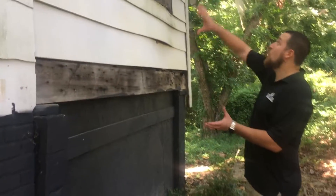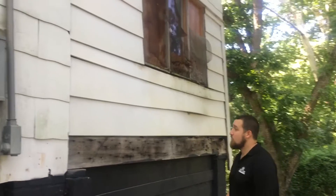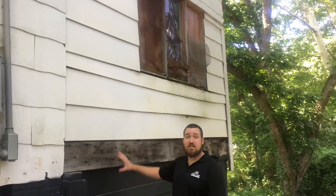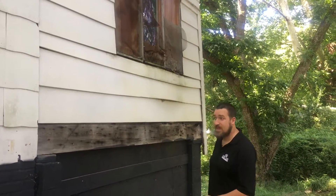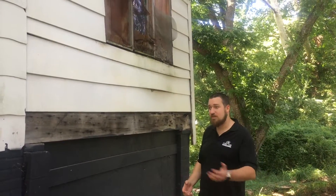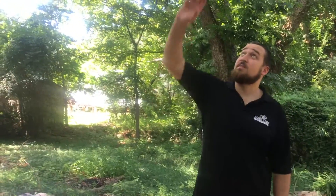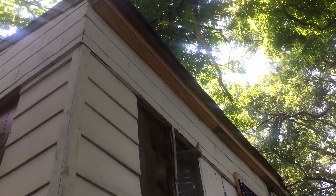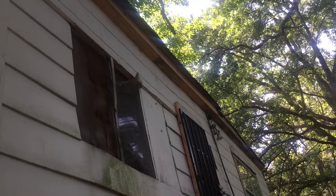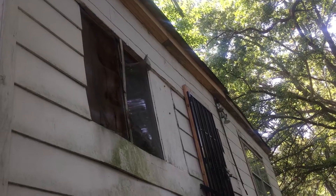This whole section right here used to be a back porch that they closed in. We're going to completely re-side it, fix anything we find underneath here, and put windows in. We've also got some rotten wood right here that we're going to have to take care of. They actually added some homemade, really poorly built soffit and fascia up there. We're going to be replacing the roof anyway, so we'll be doing a lot of work up there.